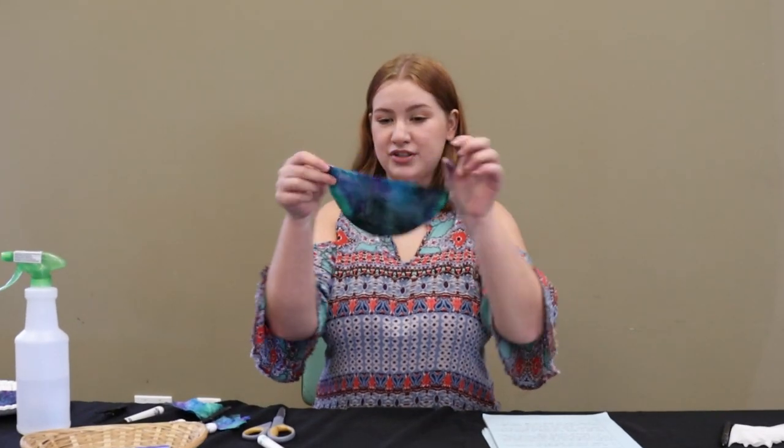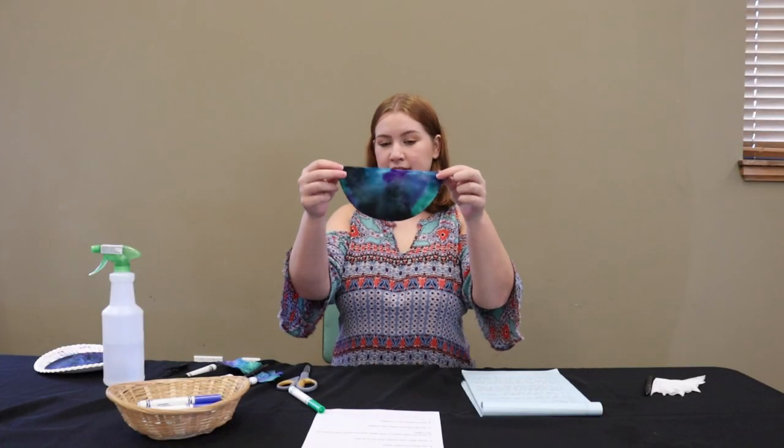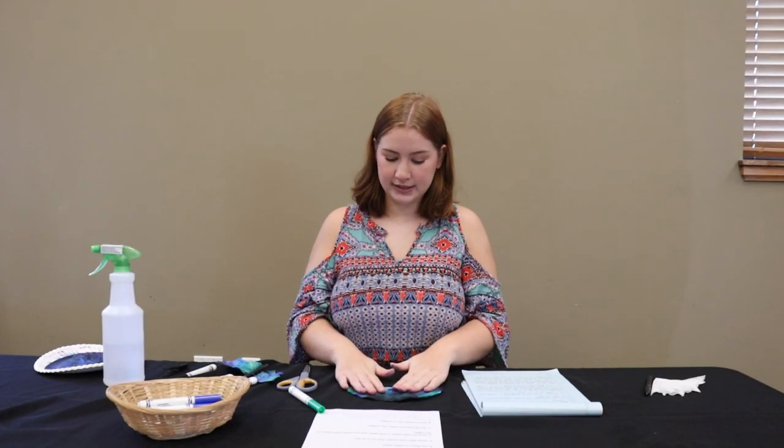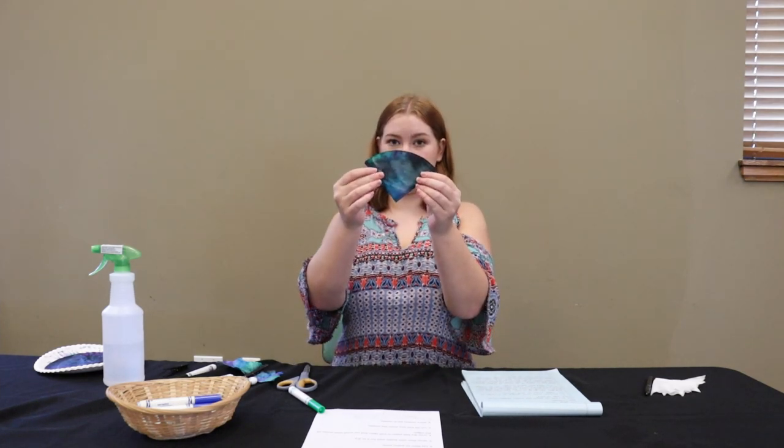After the coffee filter is dry it's going to look something like this. We have a pretty cool watercolor effect going on here, and we're going to take that and fold it again — folding it into fourths so it should look like this.